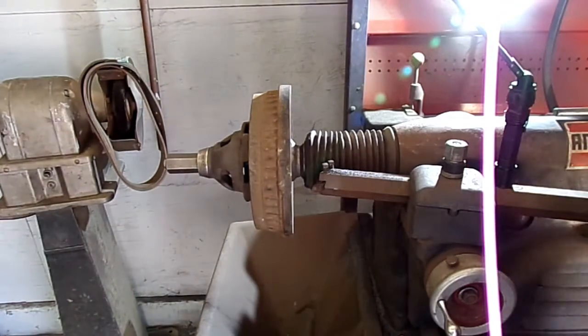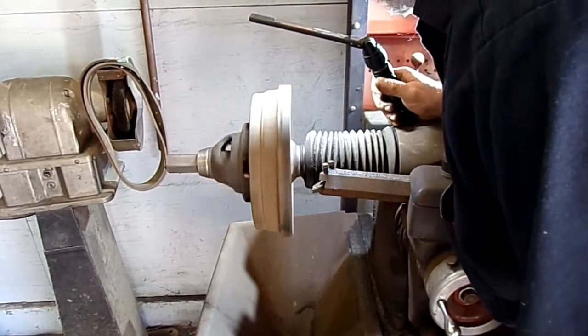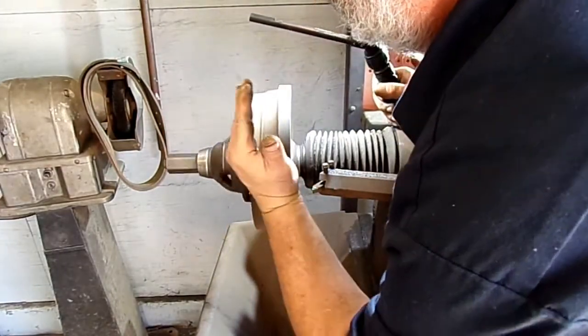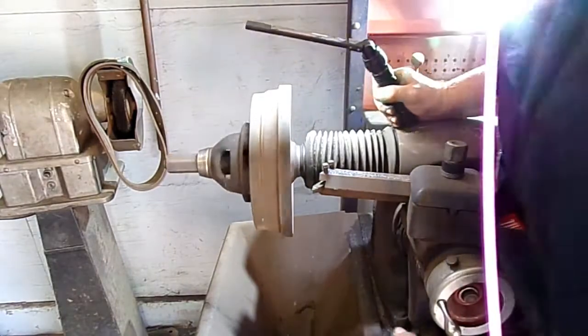Then we'll turn this thing on. Look at this drum, make sure it's secured. The drum should not be wobbling — that would tell us it's not centered in, it's not clamped down good, and we'd have to make adjustments. This looks pretty good here.